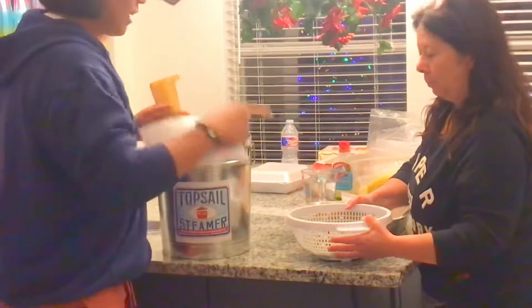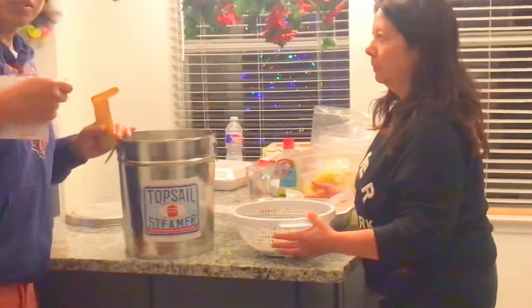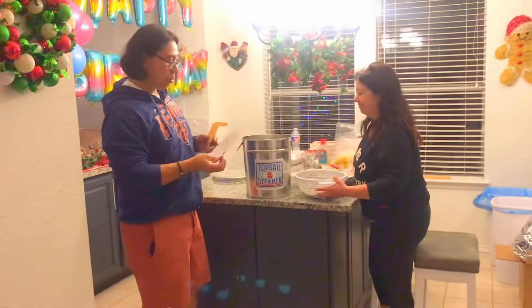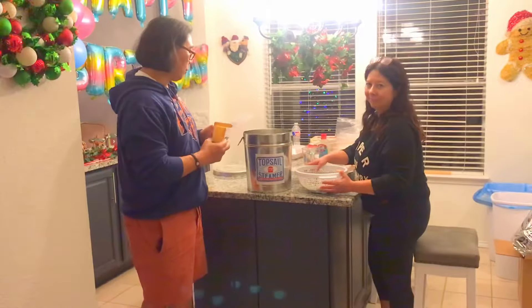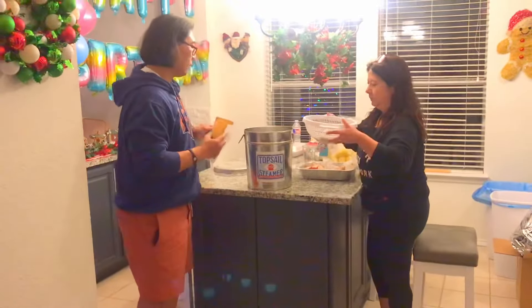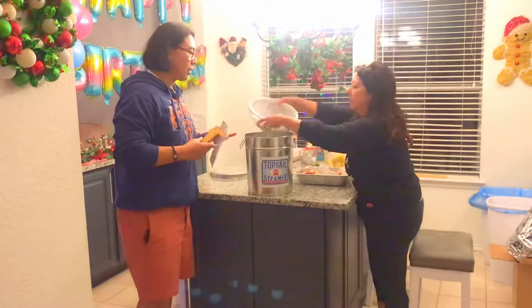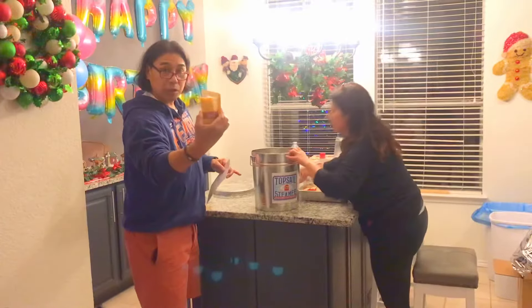We got clams, we got potatoes, we got sausage, we got corn, crab, and we also have shrimp. We're gonna go by the order of what they stated here. So the first thing we're gonna put in is the clams. And each time we put a layer of food with the Jimmy's Whey seasoning.